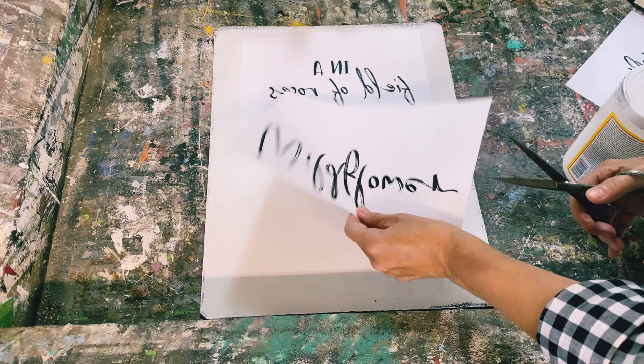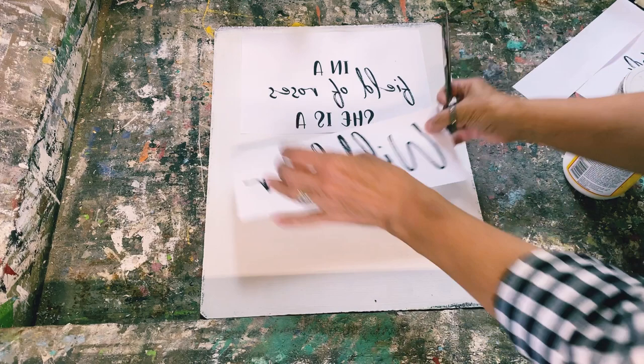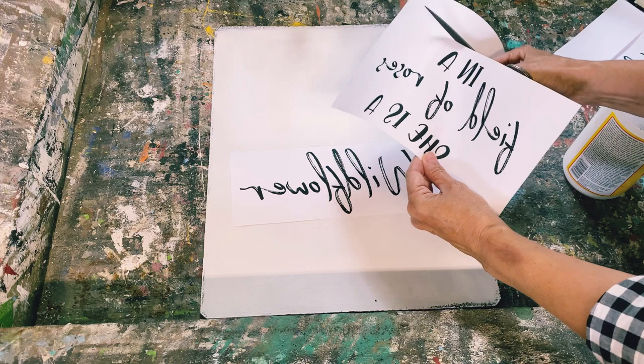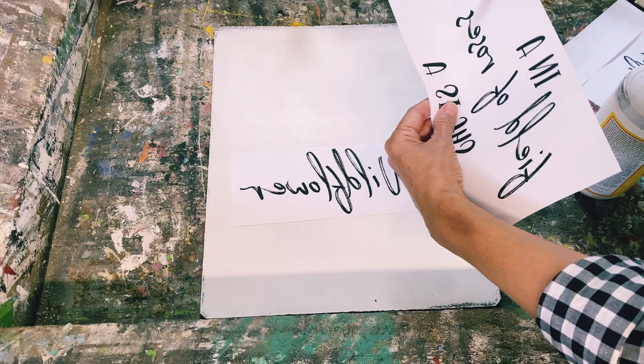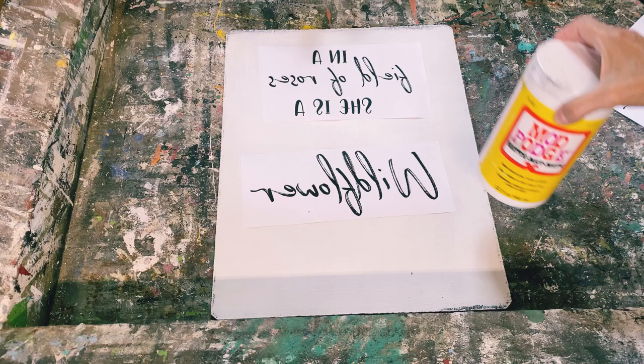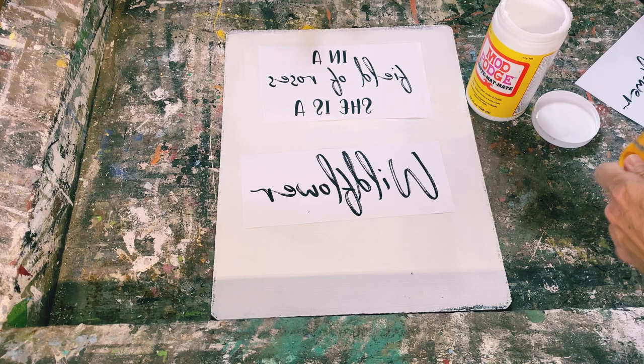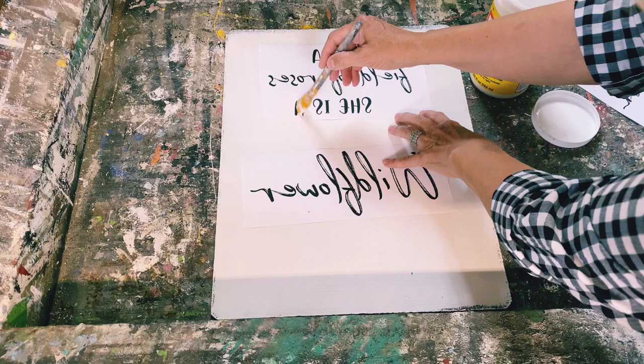I have a tutorial showing how to make graphics, print them off in a word program, and reverse the text — I'll put a link above and in the description. For the Mod Podge Reverse Graphic Transfer I'm using Mod Podge Matte. I have a full tutorial for doing a full-size sign, but today I'm doing a fast version. You just put a light coat over the whole graphic.